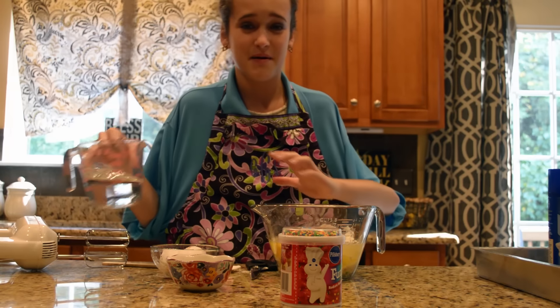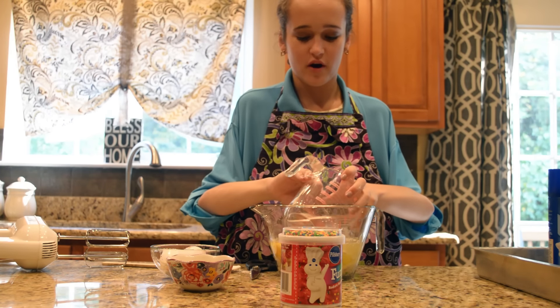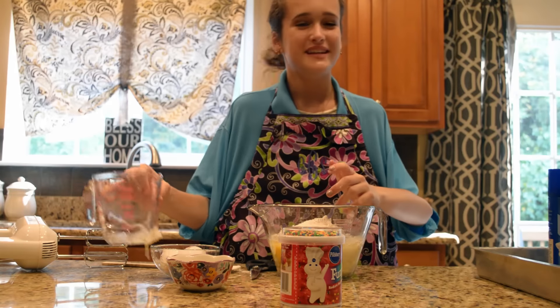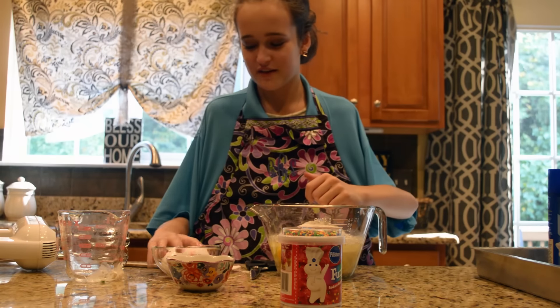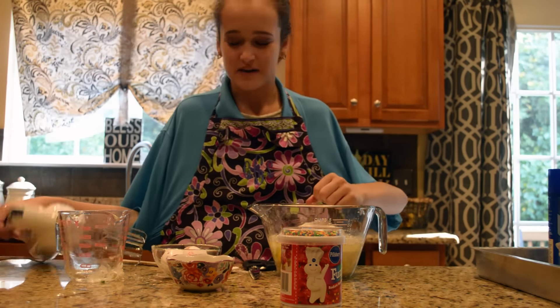We're just going to move right onto our water — we wouldn't want to waste time. You're going to pour your fourth cup of water right into your bowl. And if you get some cake mix on the edge, don't worry, it's okay. Next up, we are going to take our mixer — sorry, not the spatula — and we are going to beat our batter.